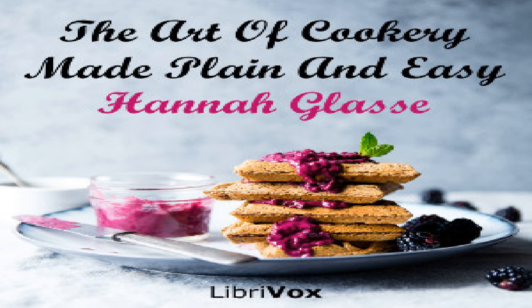Thus you may do what quantity you please. The best way to keep any sort of dripping is to turn the pot upside down and then no rats can get at it. If it will keep on shipboard, it will make as fine puff paste crust as any butter can do, or crust for puddings etc.